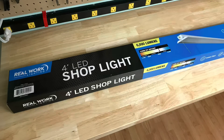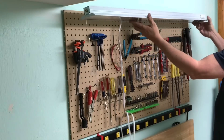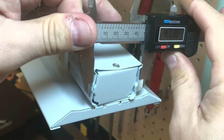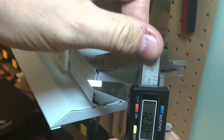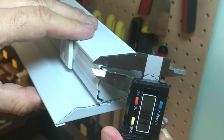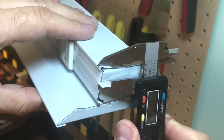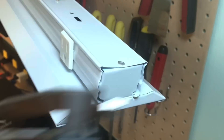I bought this four foot LED shop light that's really bright at 6,000 lumens and I wanted to hang it over my bench just like this. The instructions showed to hang it from the ceiling using hooks and chains but I didn't want that. I wanted something more solid, so I took some measurements of the top lip to see if I could design something that would snap around it.